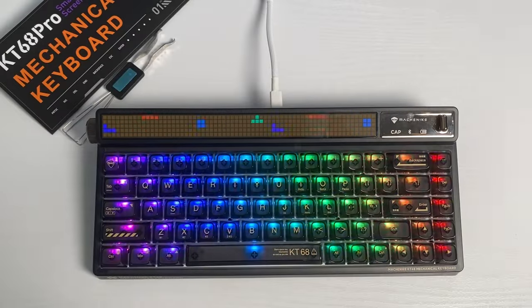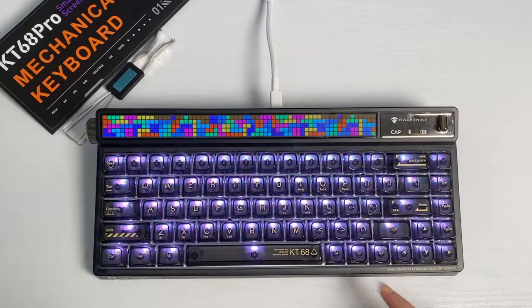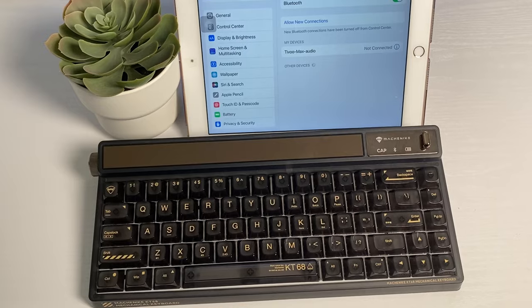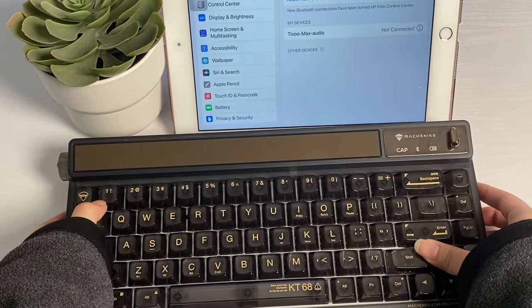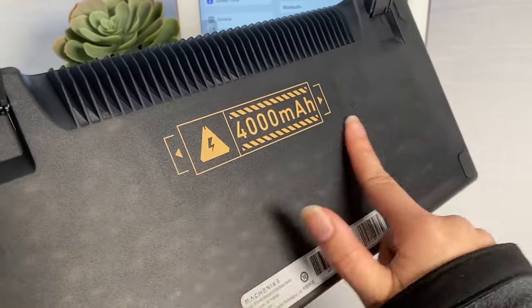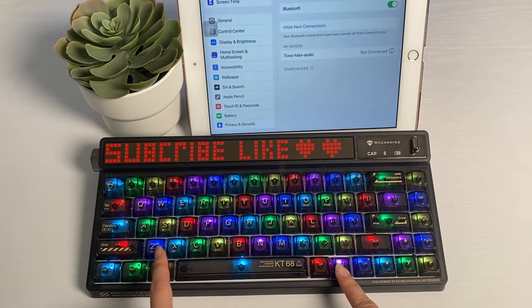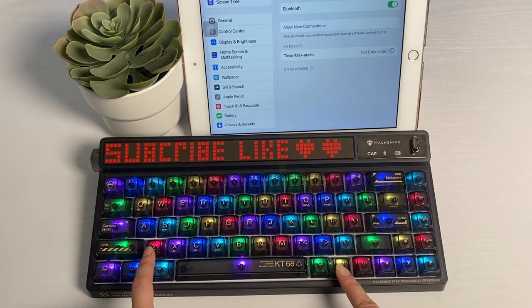You can use this keyboard in Windows layout or Mac layout depending on your device. Press Fn plus W to enter Windows mode and Fn plus A to enter Mac OS mode. The keyboard also has Bluetooth with a built-in 4000mAh battery, meaning long hours of use. To turn on Bluetooth, first turn on the keyboard using the switch, then press and hold Fn plus Z, X, or C — you can connect up to 3 devices.